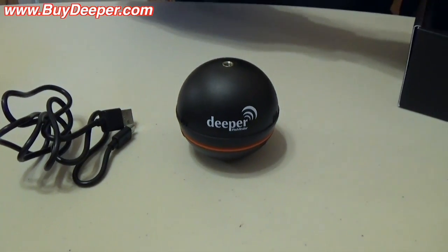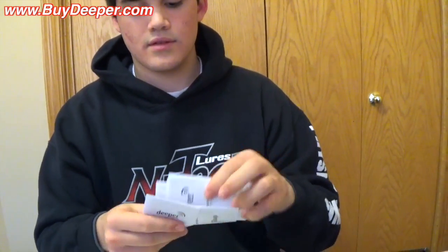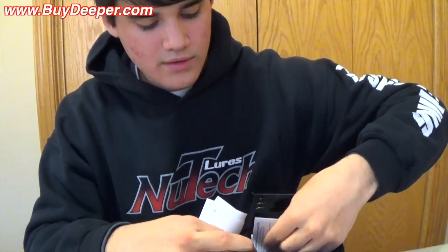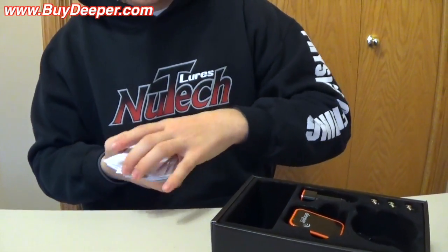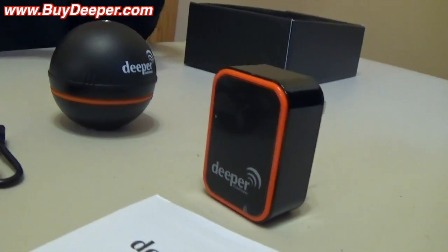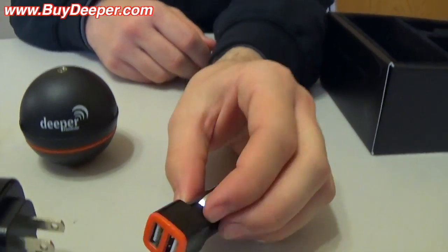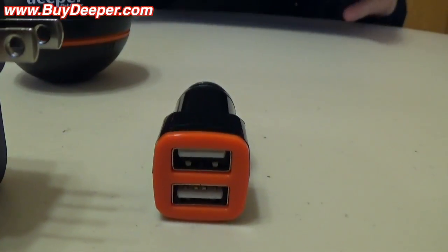It's got a few different things for directions in all the different languages, a wall charger, and a dual car charger, which is nice — not only for this but if you have it in your car you can charge your phone or anything like that. The dual ones are always pretty cool.